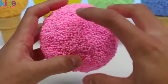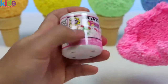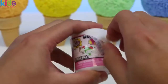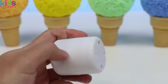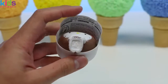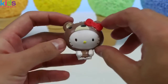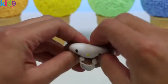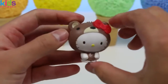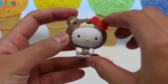Whoo, nice! We're off to a great start — we got a Hello Kitty Fashems. Open it up — oh, how cute! It's Hello Kitty in her bear outfit, and she's super squishy. Hey Hello Kitty, why are you dressed like that? Oh, you're getting ready for Halloween? Isn't it a little early?